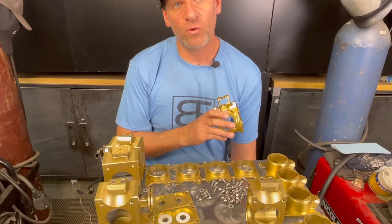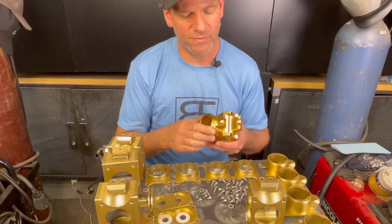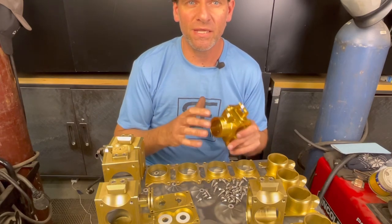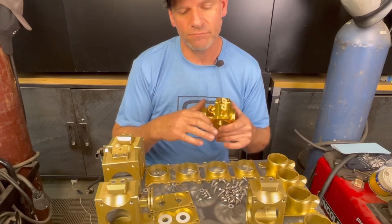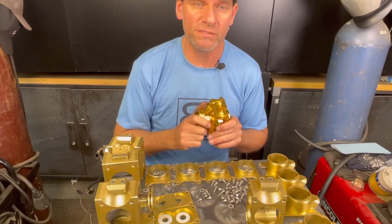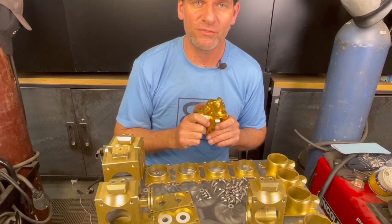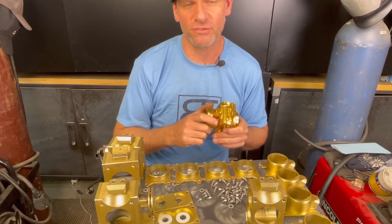Thanks everybody for watching. I wanted to show you a little bit about the behind the scenes on this throttle body. I know I've had it posted a couple of times and people were asking, so I wanted to show how it worked, what the concept was, and a little bit about its history. Thanks for watching — don't forget to subscribe and push that button for notifications for more videos just like this one.